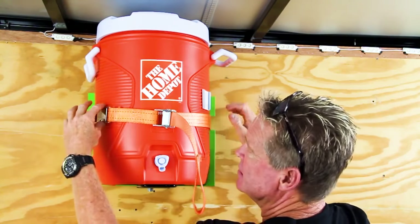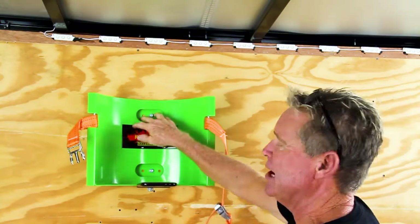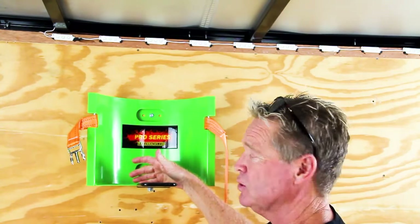Very easy to use. Push on the strap, pull your water cooler off and you'll see these are your mounting holes for your enclosed trailer. You have three on the bottom, three on the top, and you also have your base mounts if you want to use it for an open trailer.